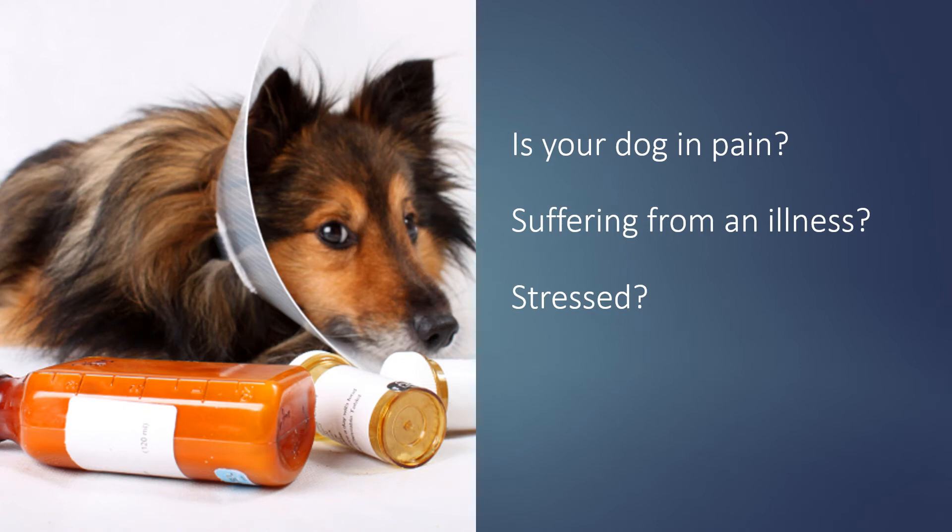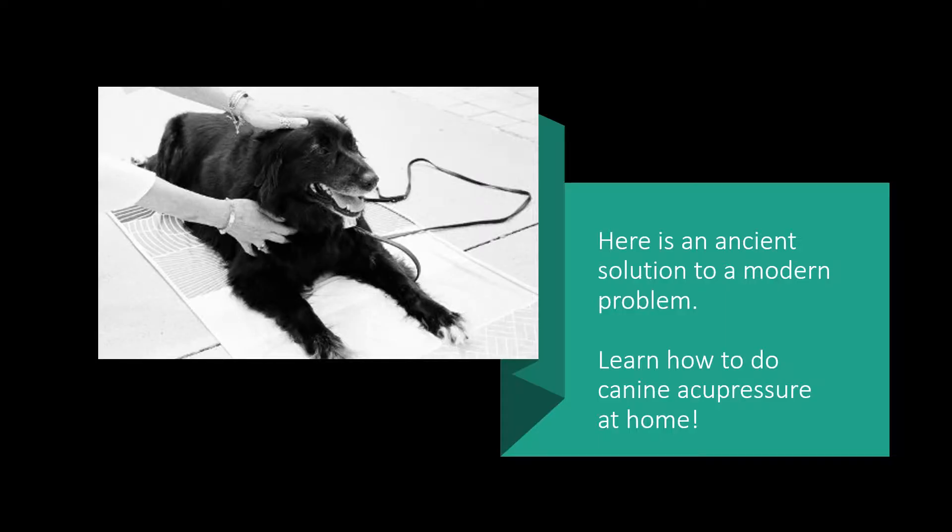Is your dog in pain? Suffering from an illness? Stressed out? Here is an ancient solution to a modern problem. Learn how to do canine acupressure at home.